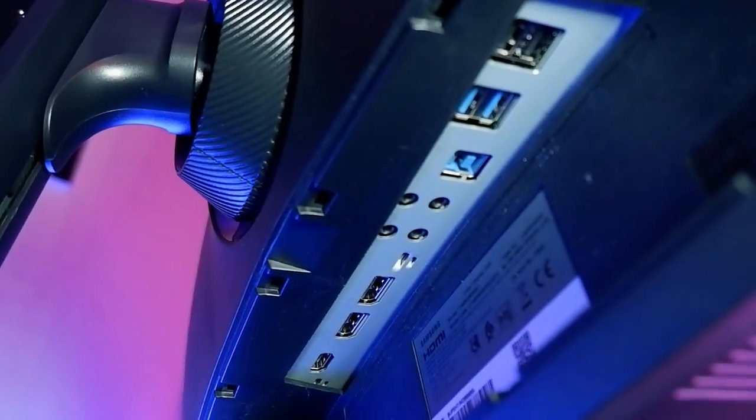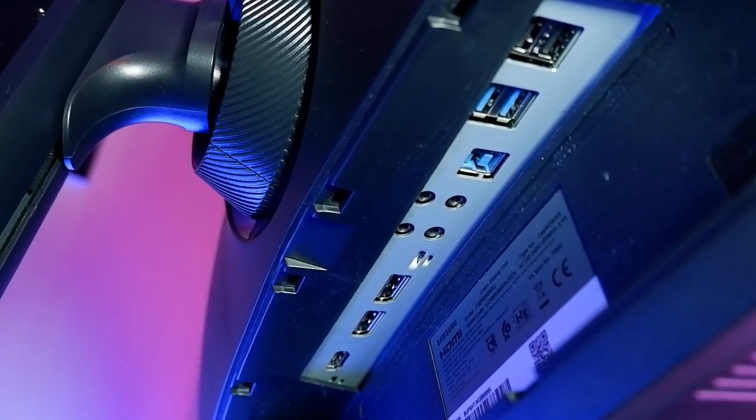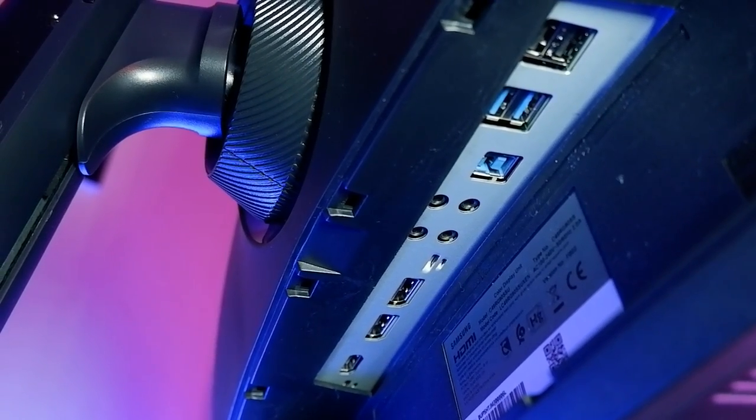At the back, you will find all the ports you need, including HDMI, DisplayPort, a 3-prong power connector, a headphone jack, and even a USB port. The display is massive and the curvature is amazing — it almost feels as if it is wrapping around your head as it stretches from one point to another.